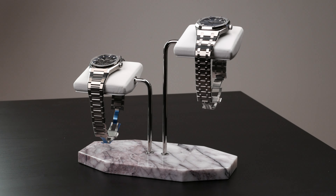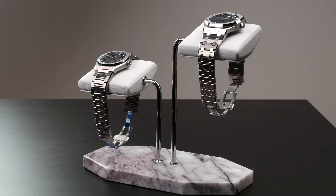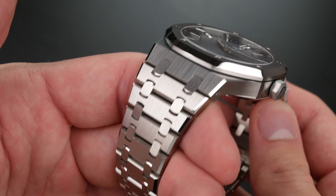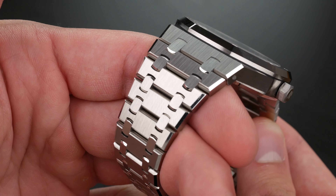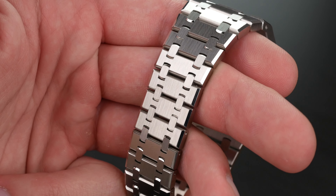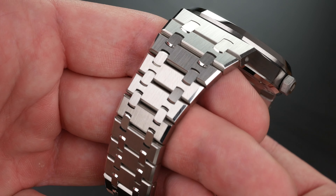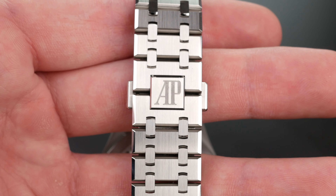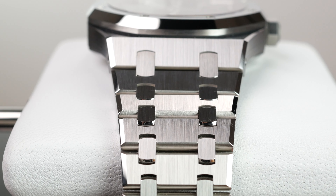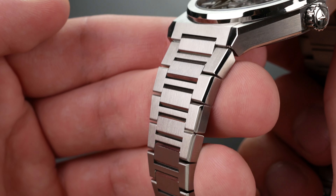Looking at the AP now, both watches have an integrated bracelet. But the integration of the Royal Oak bracelet — can you do it any better? Probably not. There's a reason this is considered the grandfather of all watches with an integrated bracelet. It's beautiful, and it's hard to compete with the AP on this front.